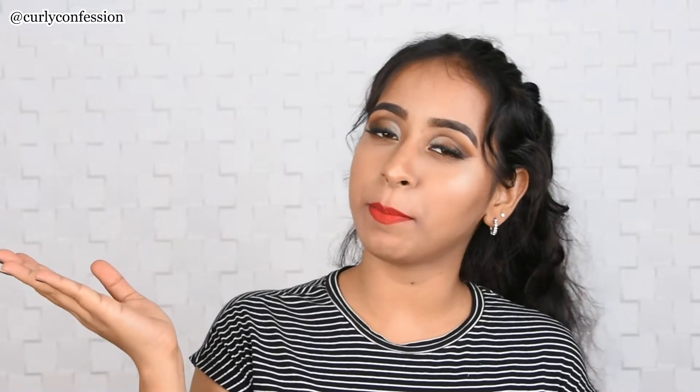Hello everyone, this is Curly Confession aka Arpita Gupta. Thank you for being here. If you're new here, please make sure you hit the subscribe button and let's get on with the video. I received this box from Sugar Cosmetics.